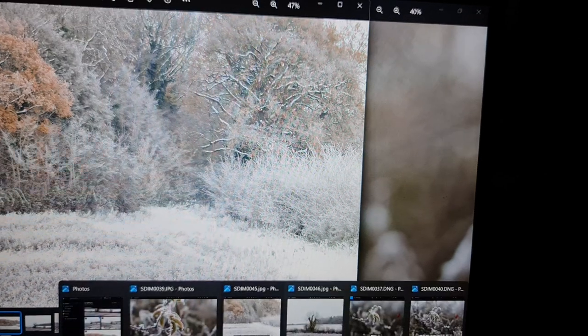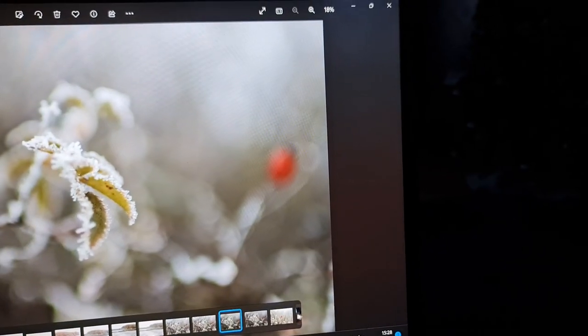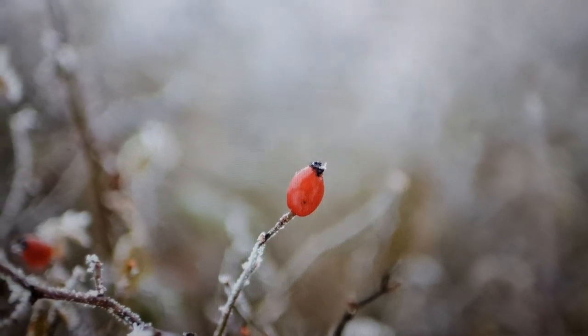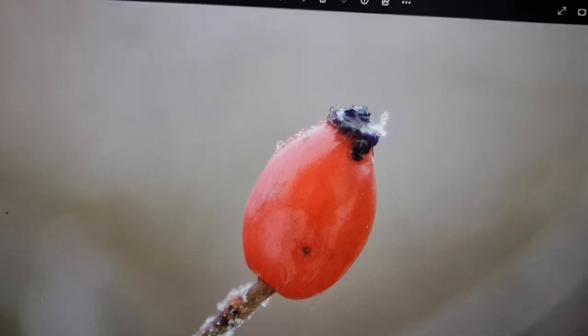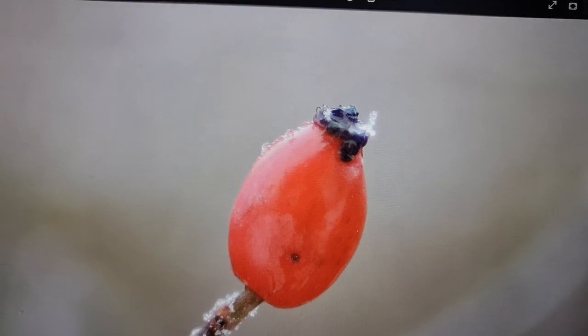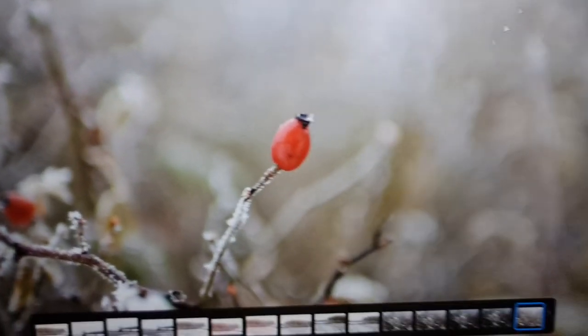There was another one with a berry — there we go. Look how sharp that berry is. Just enlarge that — I don't know if you can see it, but it's really sharp, the detail. It's like a macro shot, incredible.